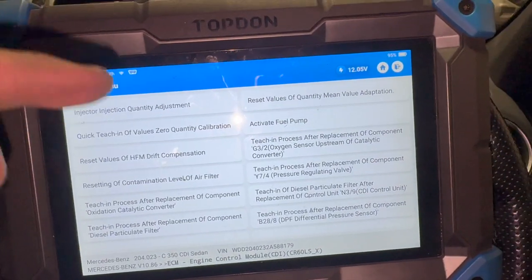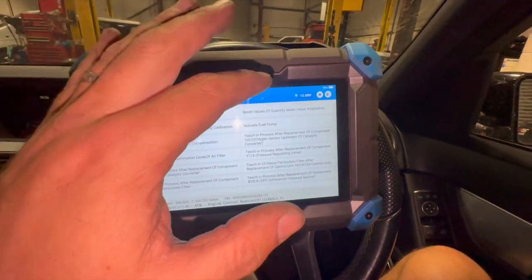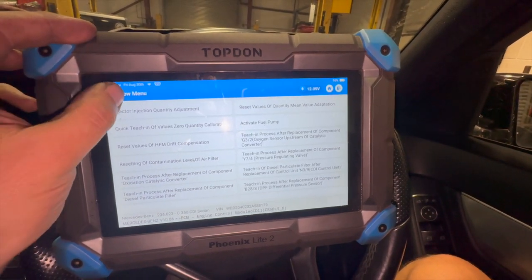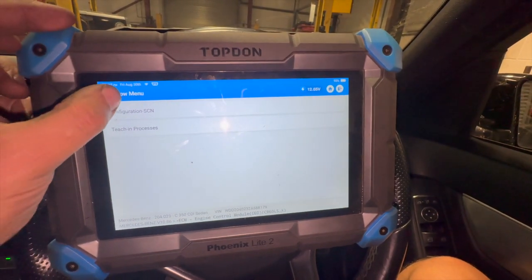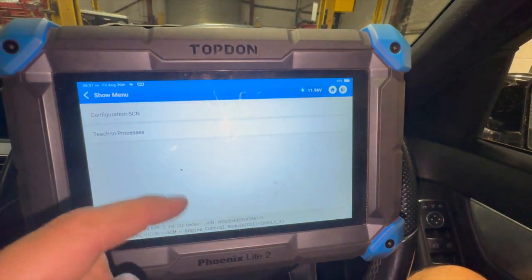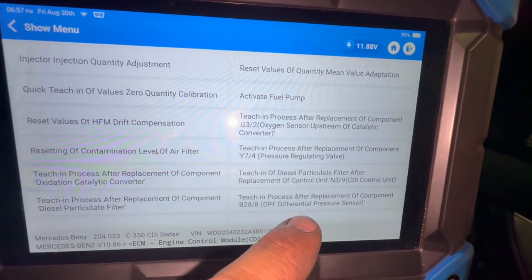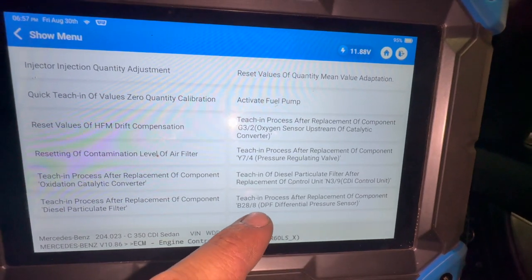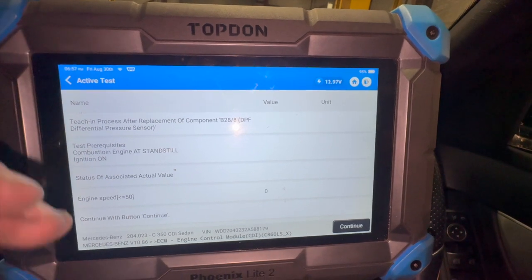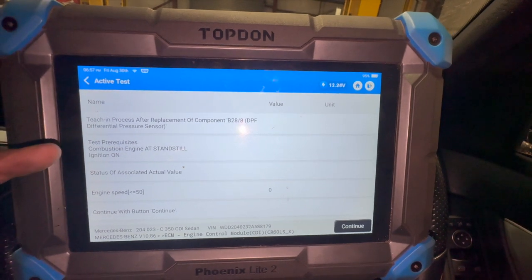On the special functions on this top-end machine we've gone directly into the engine ECU. Under teaching processes you'll see we've got a teaching process for the differential pressure sensor B28/A — which was the sensor from our fault code. There's a little procedure to run through, so I'm just going to run through this calibration now.